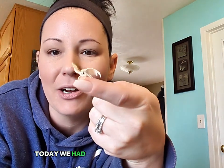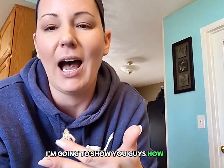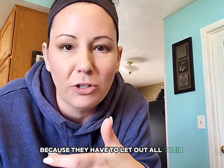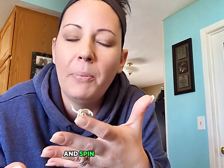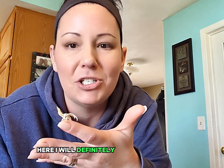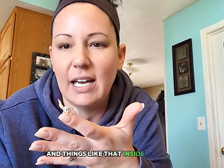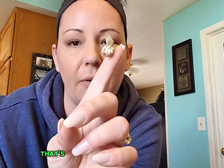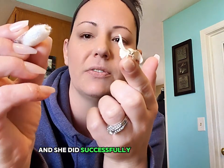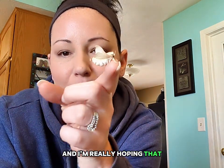Welcome back my little silk moth friends. Today we had our first little girl emerge and I'm very excited. Today's episode I'm going to show you guys how I keep my silk moth cocoons inside the tote. That's her ovipositor — that's how I know this is a female — and she did successfully emerge on her own, so that is really exciting. I'm always happy to see that and I'm really hoping that all of them do that.